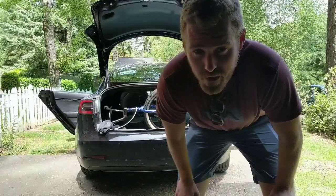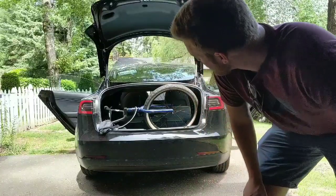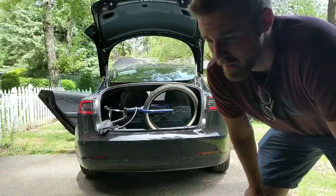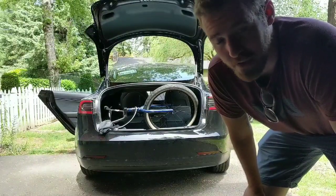Alright, so unfortunately I wasn't able to get my bike inside of the trunk. I got it pretty damn close, but the wheel and the handlebar is poking out a little bit. It's a 24-inch BMX style bike, so if you have a 20-inch BMX bike, it would probably fit.